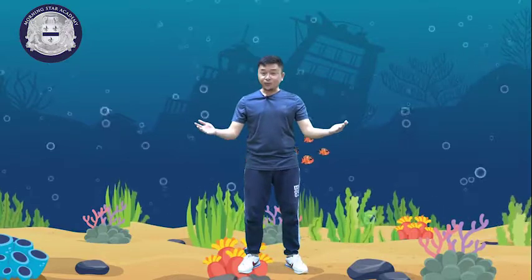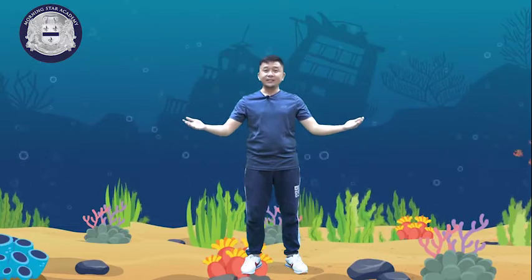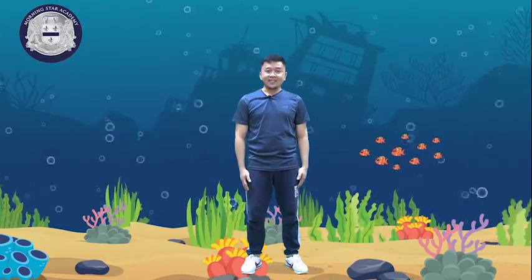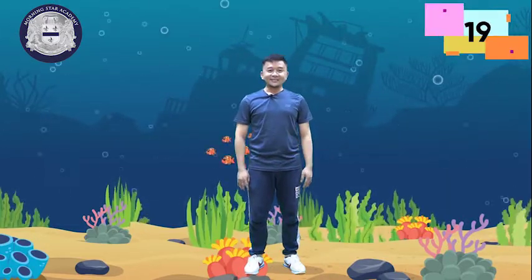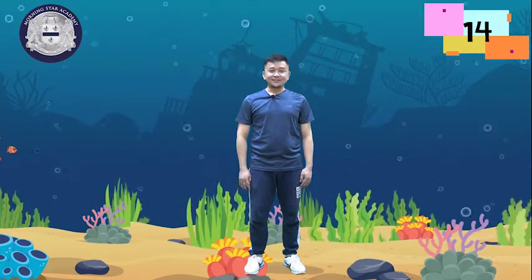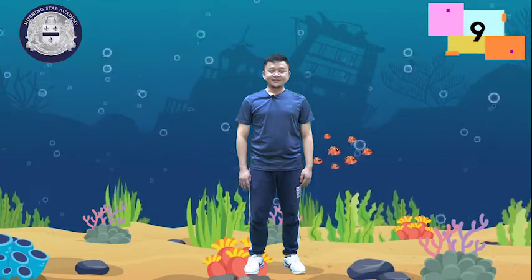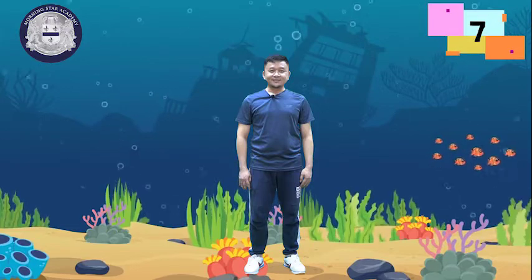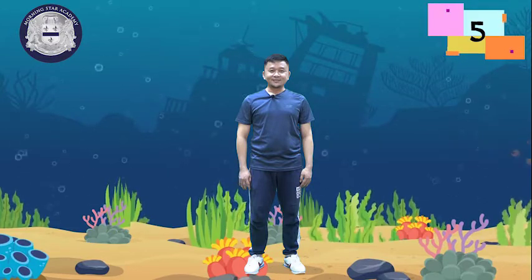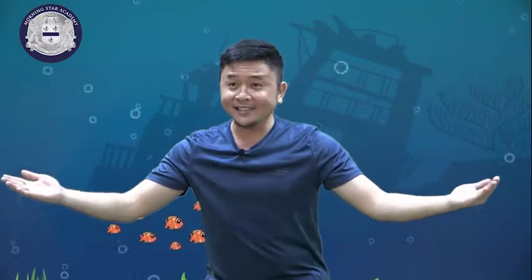We're finished with our stretching and warming up. Now, kids, I will give you 10 seconds of rest. Now, kids, let's start the swimming movement.